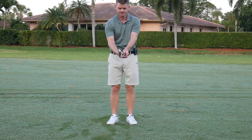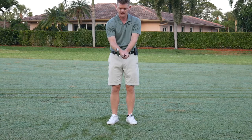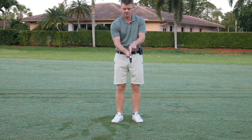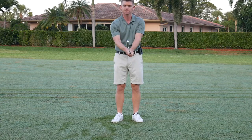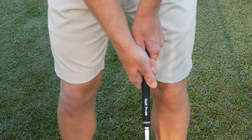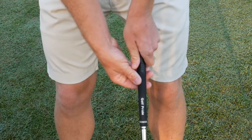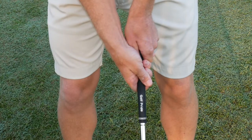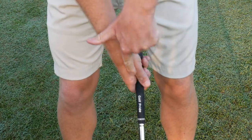Once you've got that, you're going to put your right arm on, and the same as your left hand, the crease between your thumb and your hand on your right hand goes towards the right shoulder also. Once you've got your grip established, your left hand over here — crease is pointing to my right shoulder — right hand's under here, crease is pointing to my right shoulder.